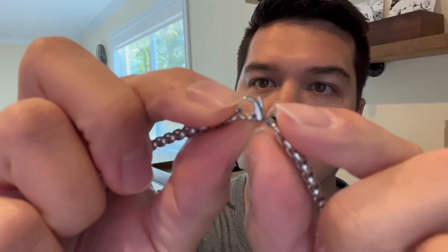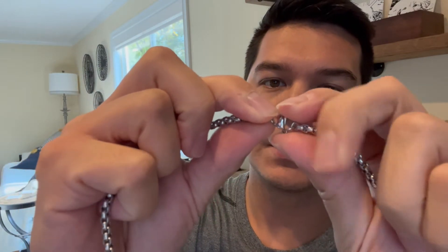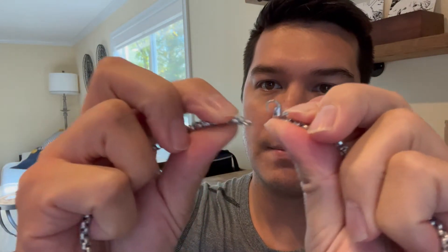Just to show you guys what this looks like up close — it comes with a little lobster claw clasp, so you would just open that up like that and then it comes apart.